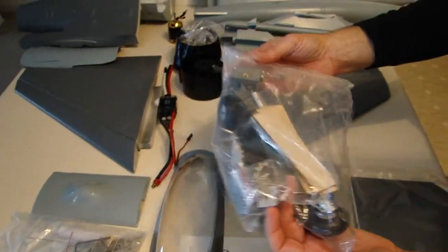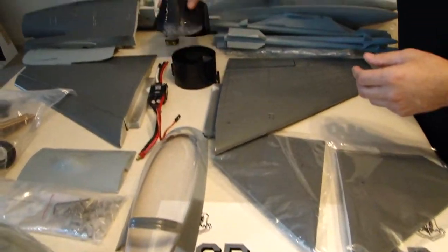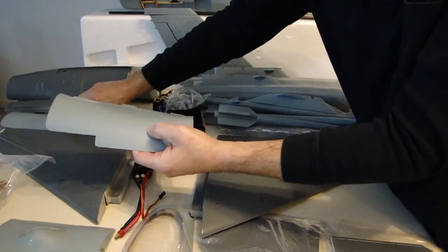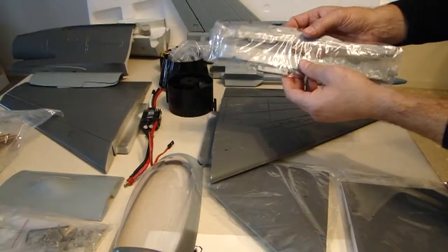Here are all your parts to do that installation, all your associated hardware, your tail cone, and various panels that are going to fit in sections of the fuselage to cover parts of the fan when installed.